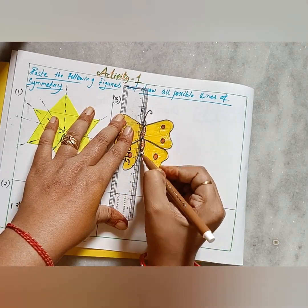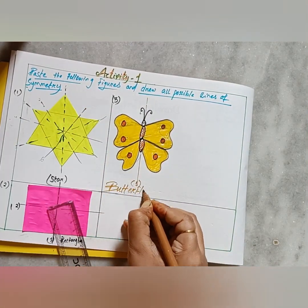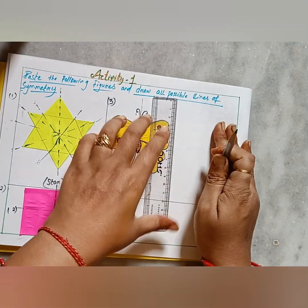Now it's time to draw the lines of symmetry for the butterfly. It has only one line of symmetry, and that is the vertical one.